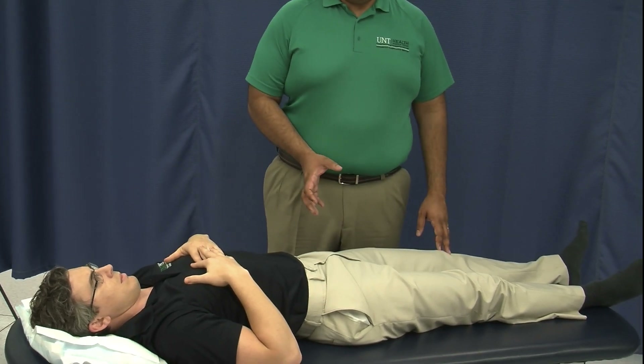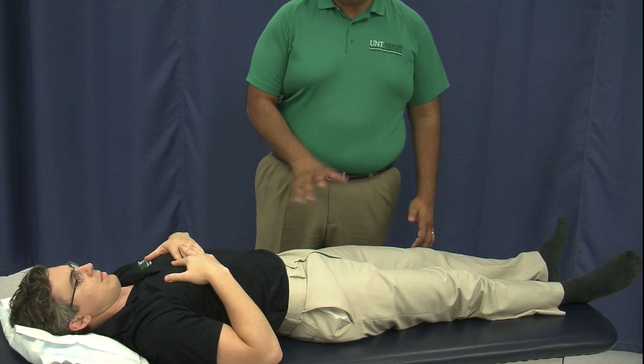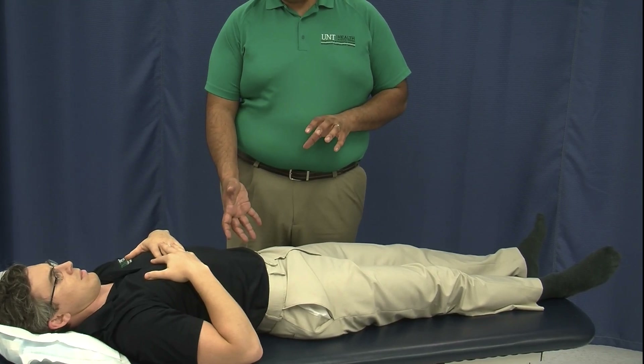In the case of an anterior innominate, we're going to say that Dr. Seals has a left anterior innominate. What we want to do is take the innominate and rotate it posteriorly because it's a direct technique — we want to go into the barrier.